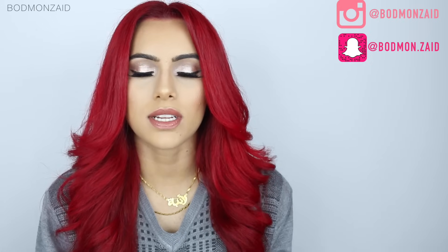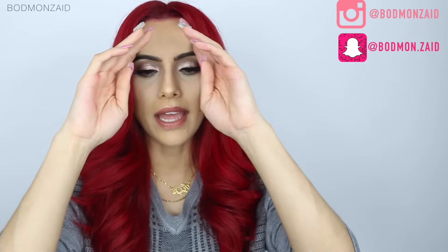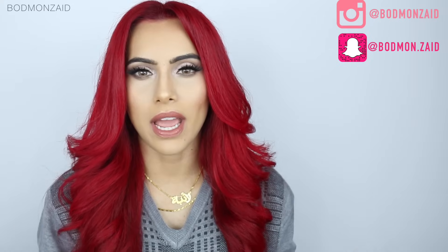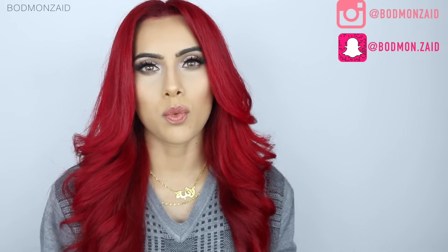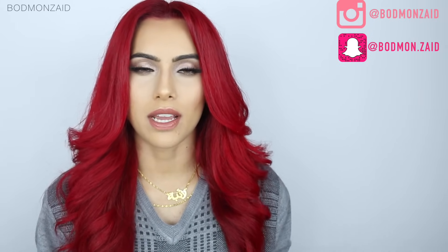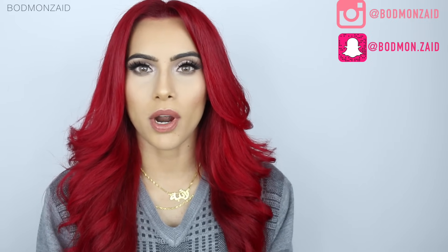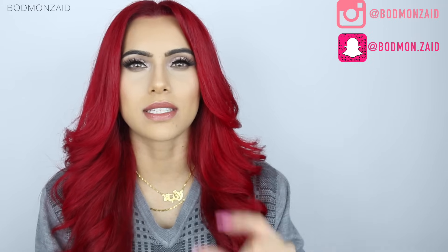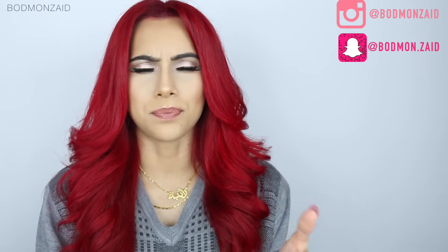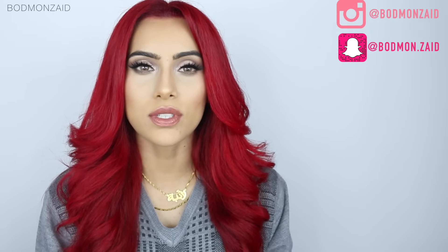The last video I posted about this was about a year ago when I first initially started my YouTube channel, and the process is the same exact way. I just thought that I'd update the quality for you guys and explain more on what I'm using, what products I use and why. Before we get into the demonstration part of the video, I do want to show you guys all the products I use.